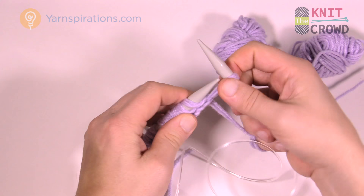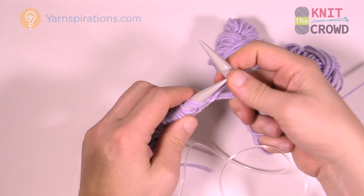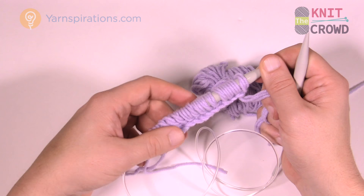Remember it's multiples of four — I've got 12. I have my multiples of four, so I have to add on one extra to get that ridge look. I have a total of 13 on my knitting needles. Let's begin row number one together.